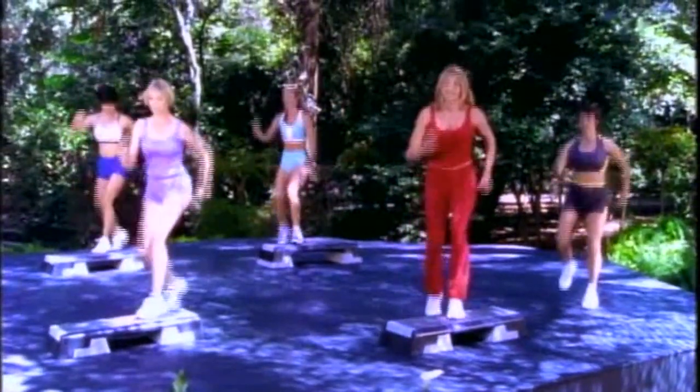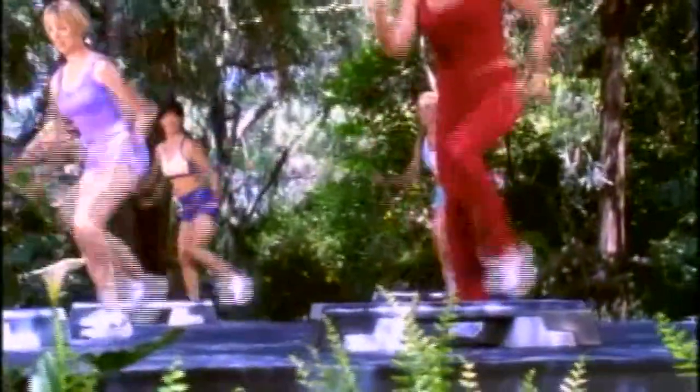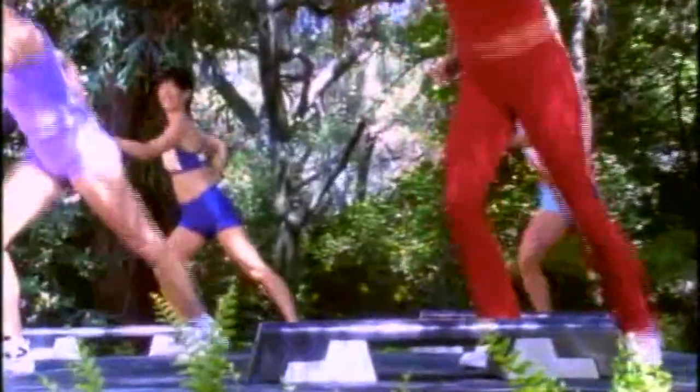Hold it here. Knee. Now watch this back leg. Tap. Two. Double knee. And double tap. Give me two more like that. Double knee. And double tap. Last one. Back to that.